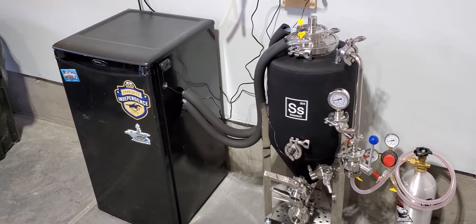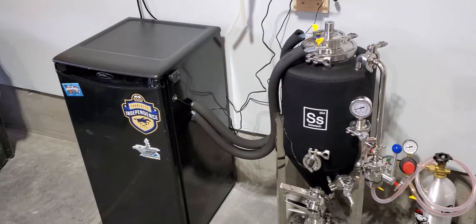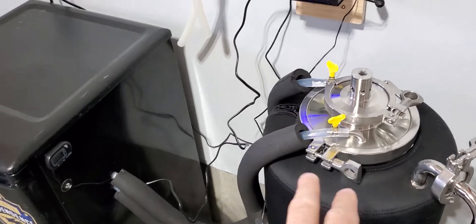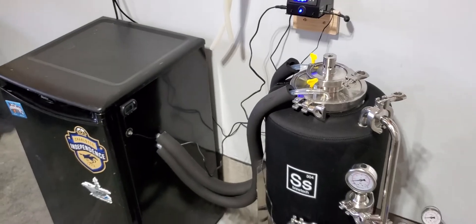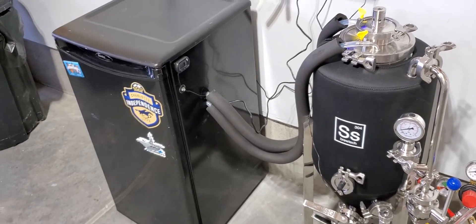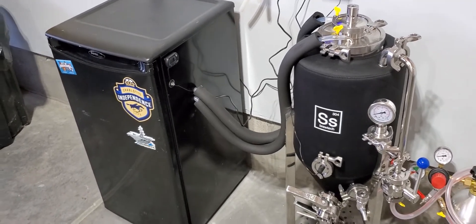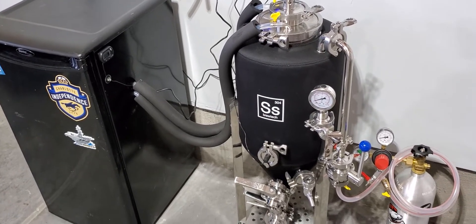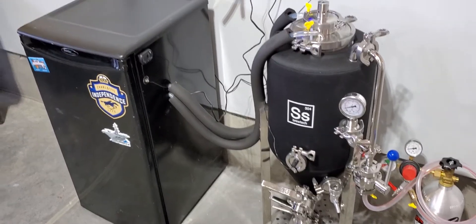So what I did was I purchased this mini fridge on Facebook Marketplace for like $40. All I did is I drilled some holes in the side here and ran it with the original vinyl tubing that the SS Brutech temperature control package comes with. At that time, the refrigerator was having a hard time maintaining temperature because of the temperature loss in the fermentation vessel. So I made a few budget upgrades and things seem to be holding up really well.